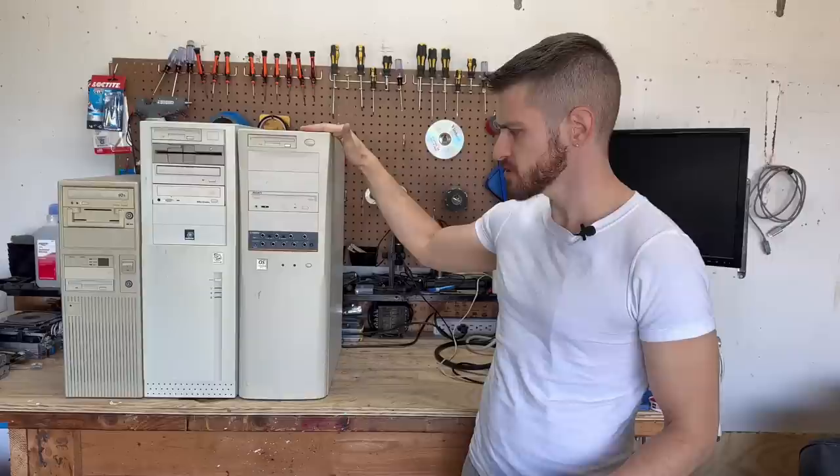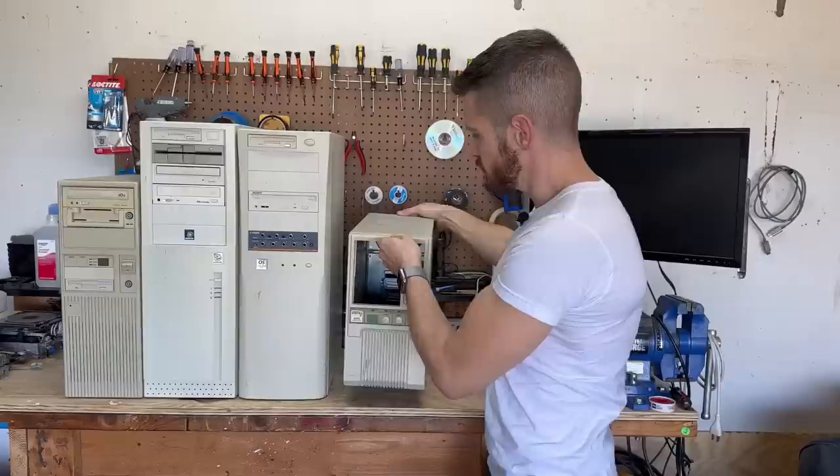Hello everyone. We've got some positively ginormous systems to look at today, and these are of course from that massive Franklin E-Waste Hall. The tallest towers are about 24 inches high or 60 centimeters roughly. Just to give you a sense of scale, here's a baby AT which looks absolutely minuscule next to these beasts. So without further ado, let's tear into these.